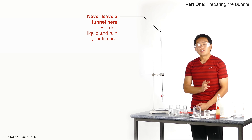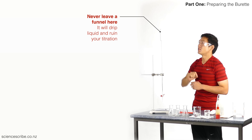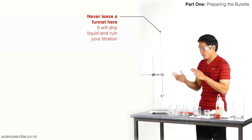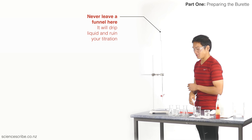I also check at the end that I don't have a funnel left at the top of my burette. And that, ladies and gentlemen, is how you prepare your burette for a titration.